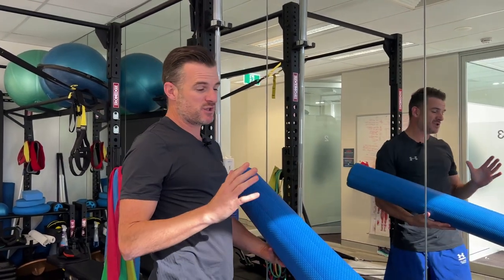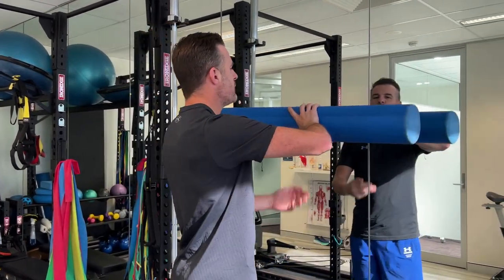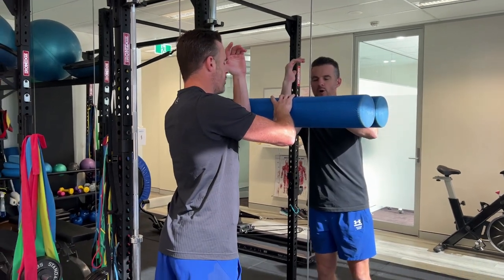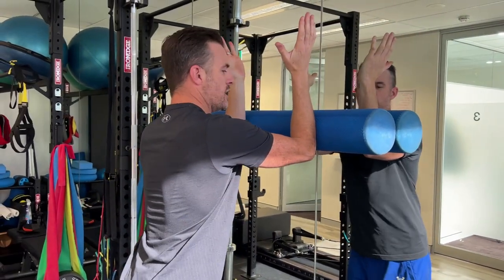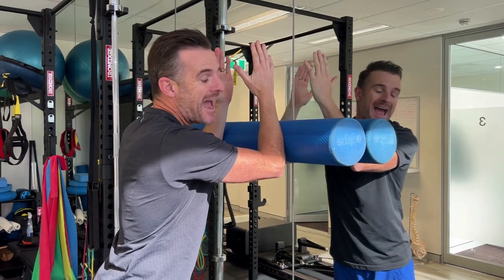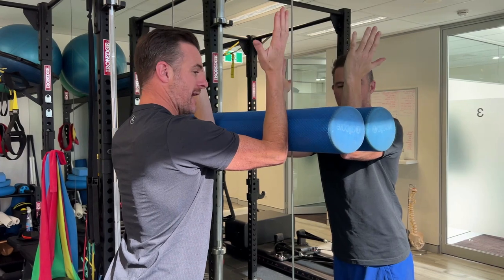That position also works because you need to be able to push away from the roller. If you put this roller on the wall like this, go onto your elbows on it. Now you've got to try and stay vertical with your forearm - I don't want to see your elbows rolling in. That's probably because you've got a little bit of lack of external rotator strength, so try and work on keeping that level.